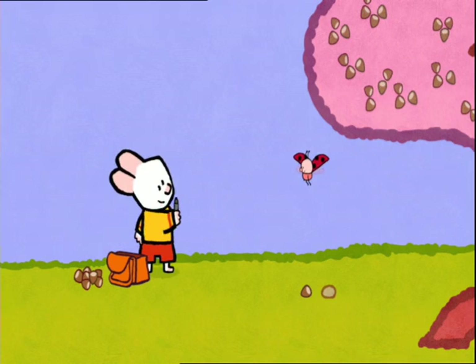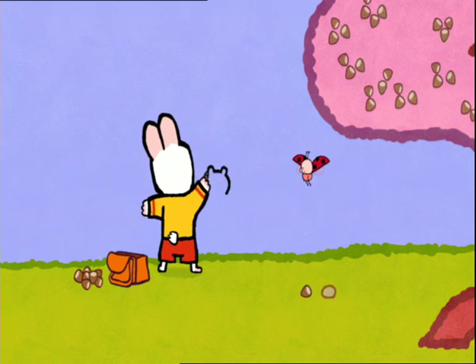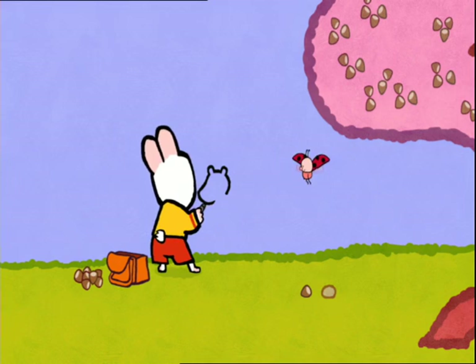To draw a squirrel, I start with the head. I draw two little ears. I come down to draw his face with a little black nose. And I will give him two little eyes and a lovely smile.